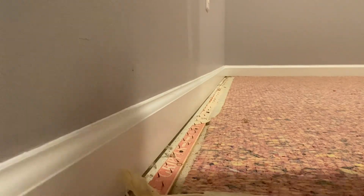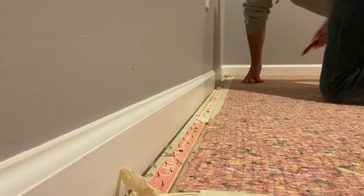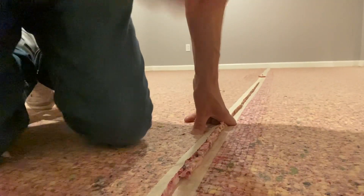See that tape there holding down the tack strip? There definitely ain't no rocket science here. We're just going to go ahead and split that so it comes off of the tack strip. Make sure everything's nice and loose.